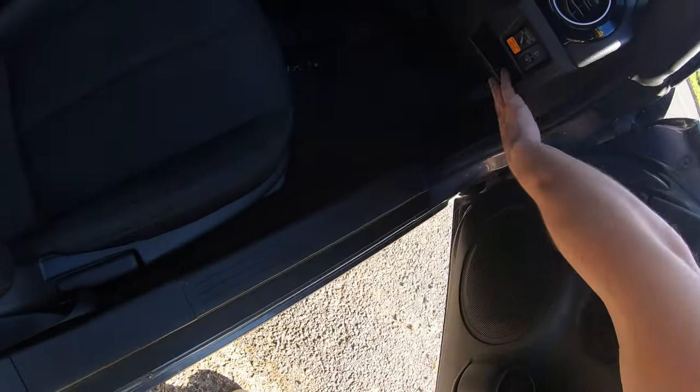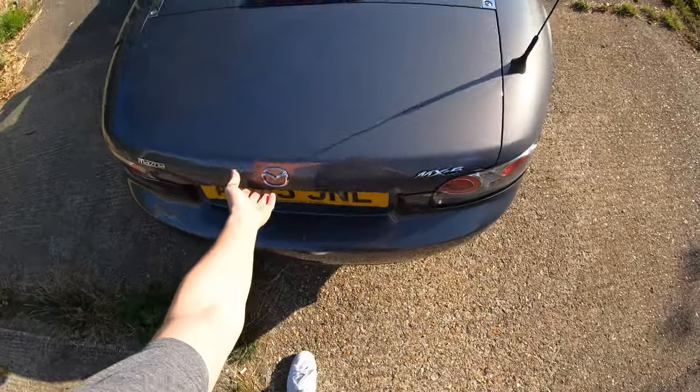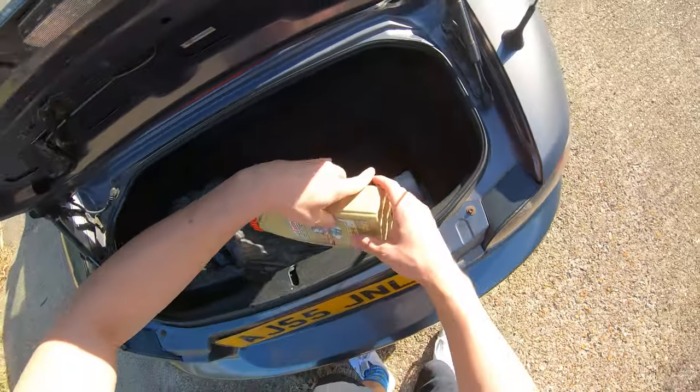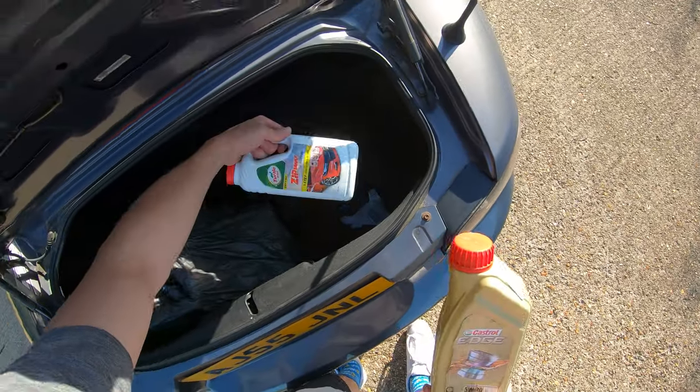If we have a look at the space we have in the engine bay, it's not much as you'd expect, but who cares? You can fit some oil in here, a questionable plastic bag, and some cleaning fluid.